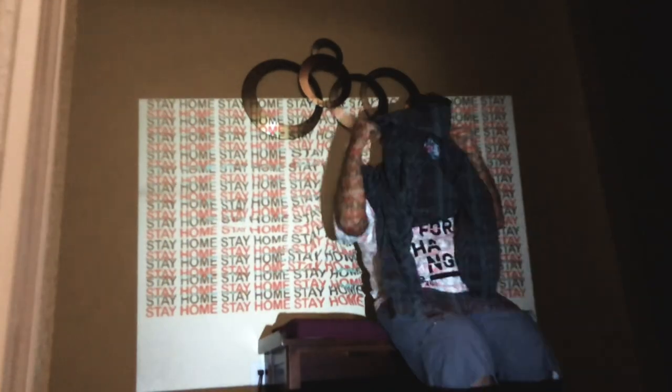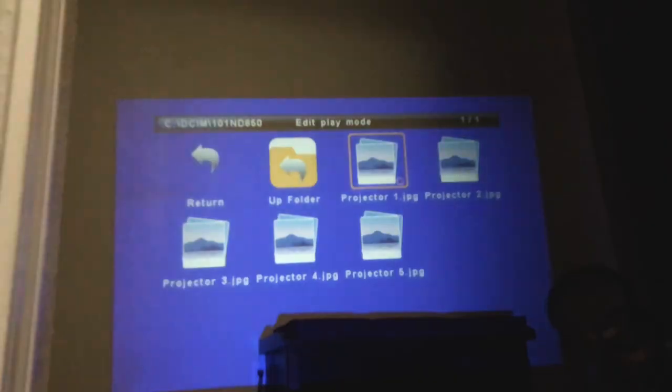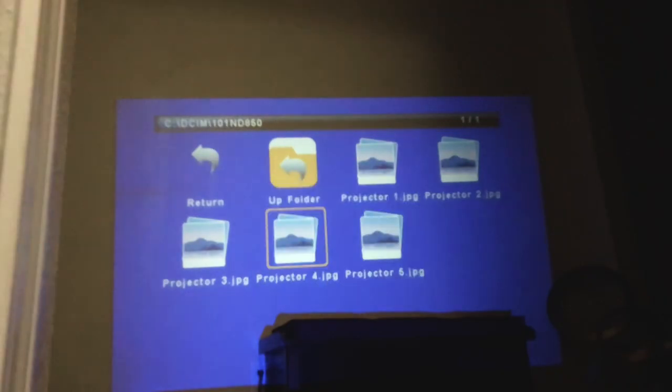Basically this whole video just shows me trying to frantically go from my projector onto the wall, all within 10 seconds — that's what I set my timer on my camera. I thought I would have enough time, but in some instances I didn't. So enjoy 40 minutes of me just trying to maneuver myself. I should have probably used my crutches but I was too lazy.